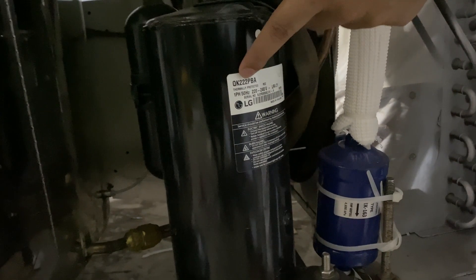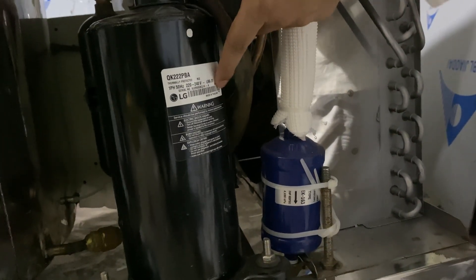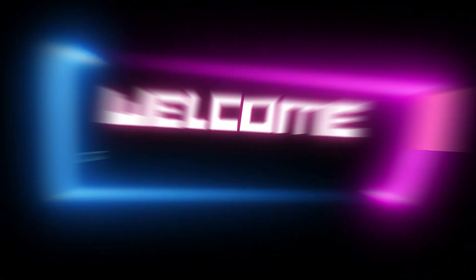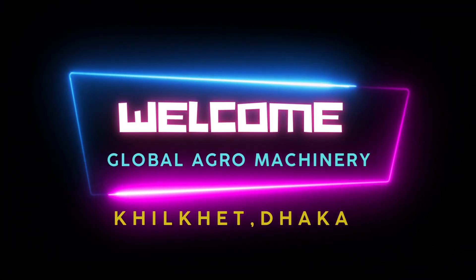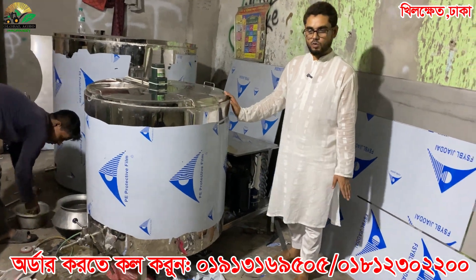Look at this compressor. This is LG brand. This is made in Thailand. This is the quality of the machine.